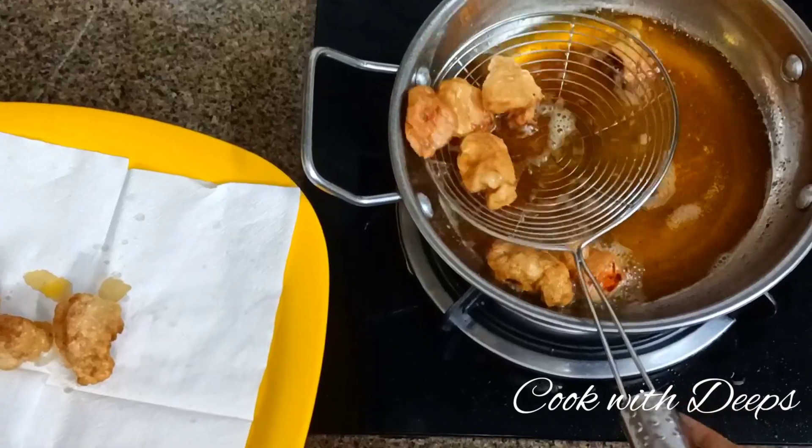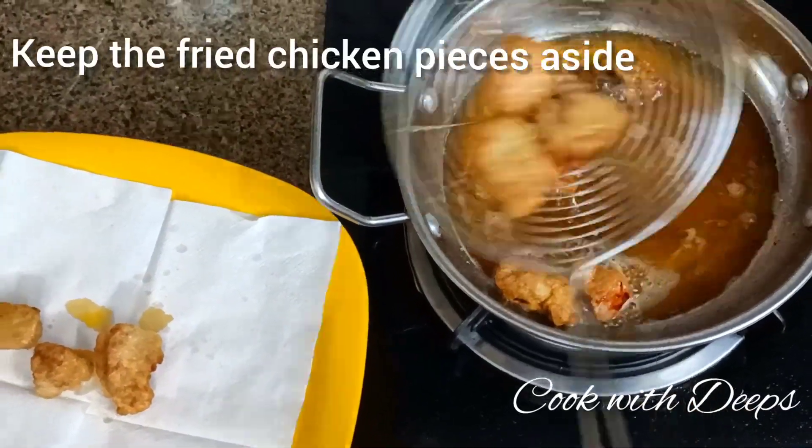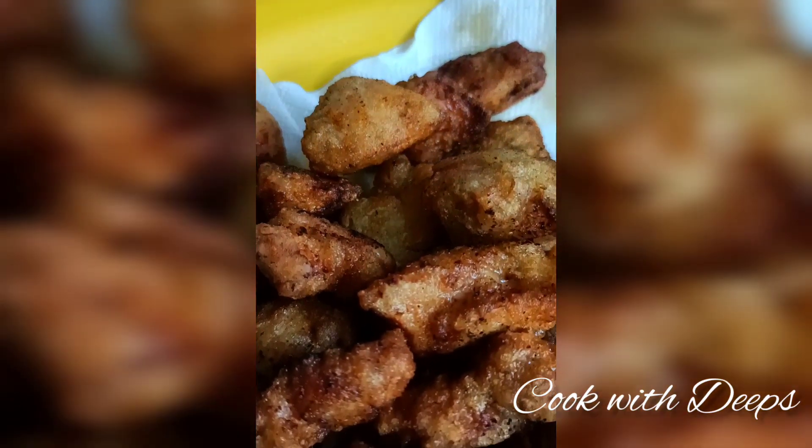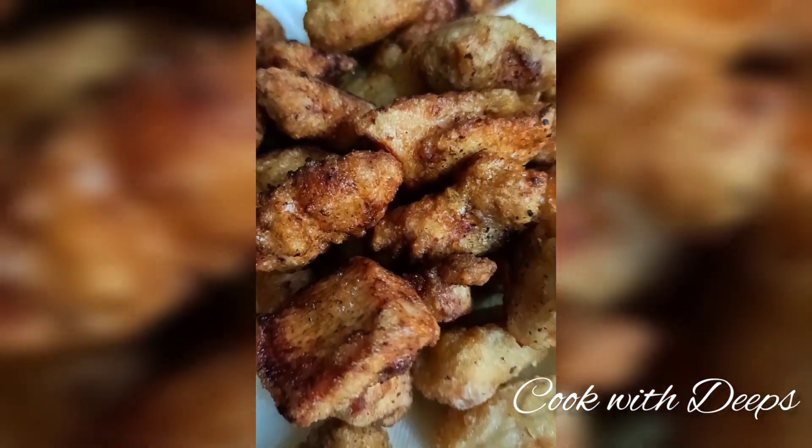It has a different taste — soya sauce, ginger, garlic paste, and lemon. Now let's coat this chicken with lemon honey.